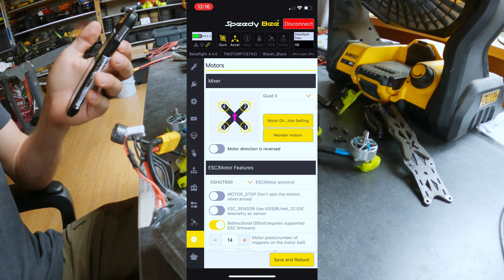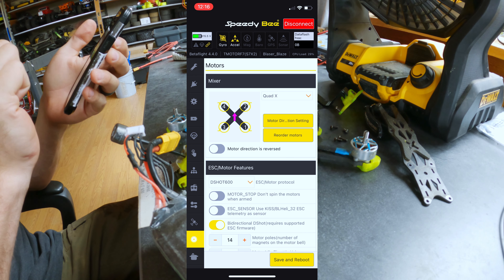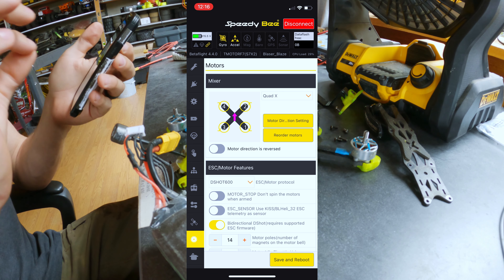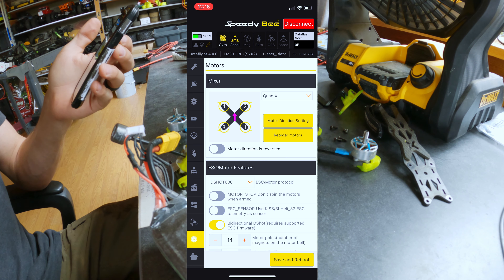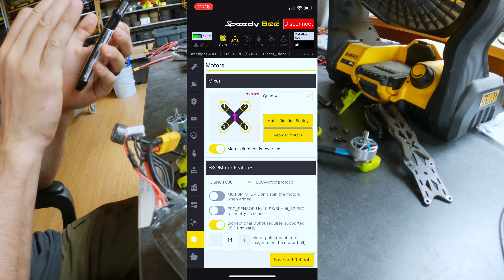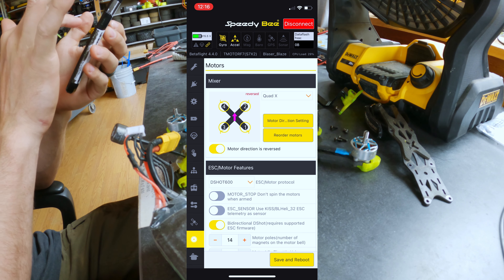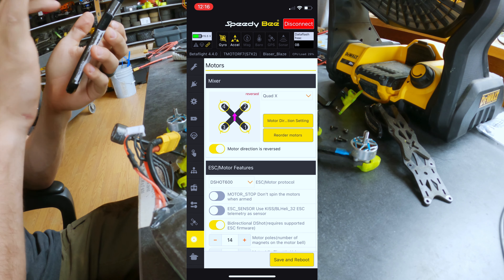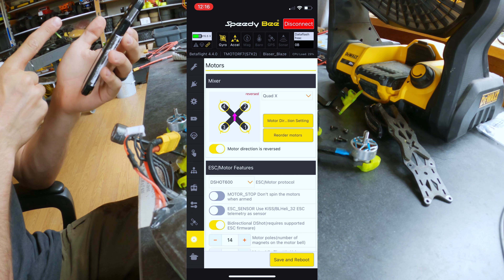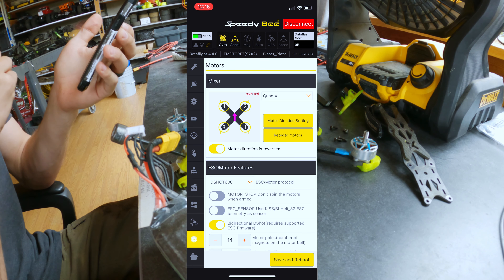By default in Betaflight it's going to look like this, and you can see the prop rotation diagram — that is how the props will rotate, or need to rotate, if you have your props in. Props out means you want them reversed. Whenever you select that, it's just going to show you the diagram of how the props need to spin. As long as your flight controller is oriented towards the front like that purple arrow shows, motor number four is going to be in the top left if the quad is facing away from you — or driver's side left, let's say.